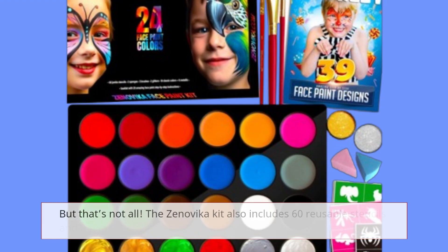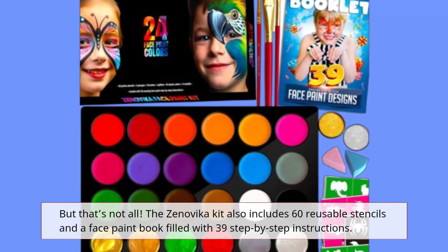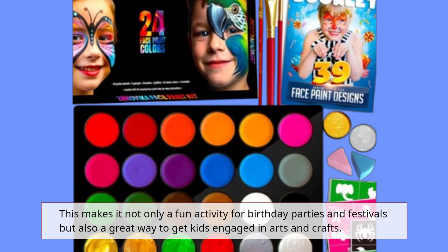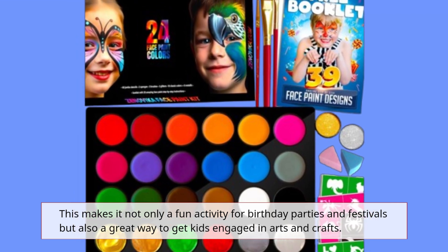But that's not all. The Zinovica kit also includes 60 reusable stencils and a face paint book filled with 39 step-by-step instructions. This makes it not only a fun activity for birthday parties and festivals, but also a great way to get kids engaged in arts and crafts.